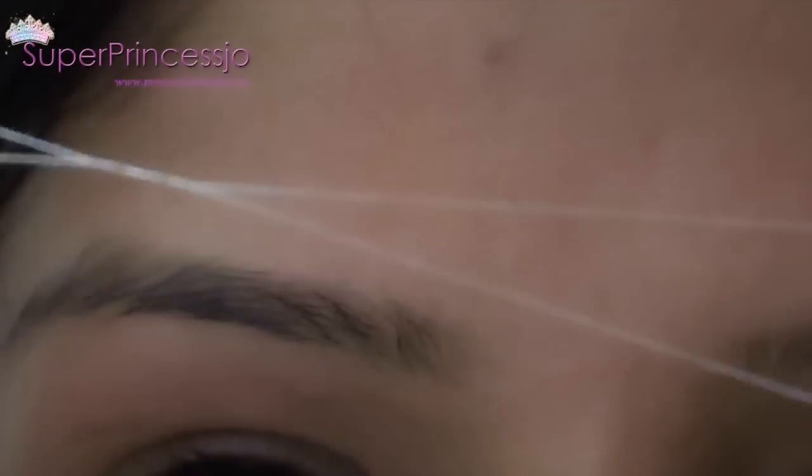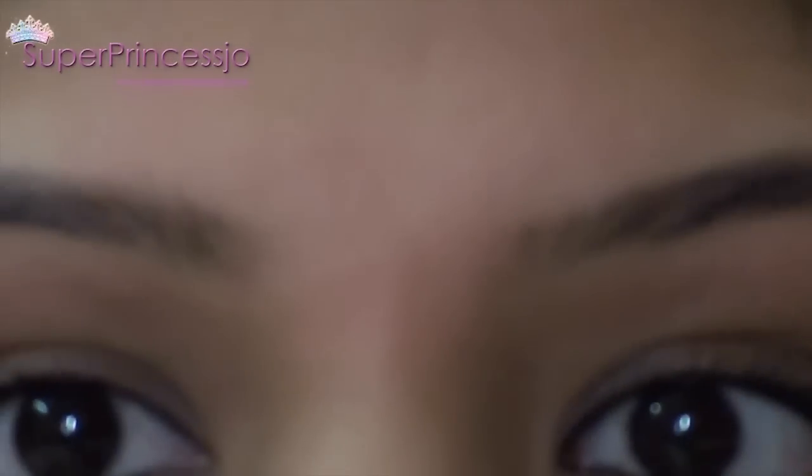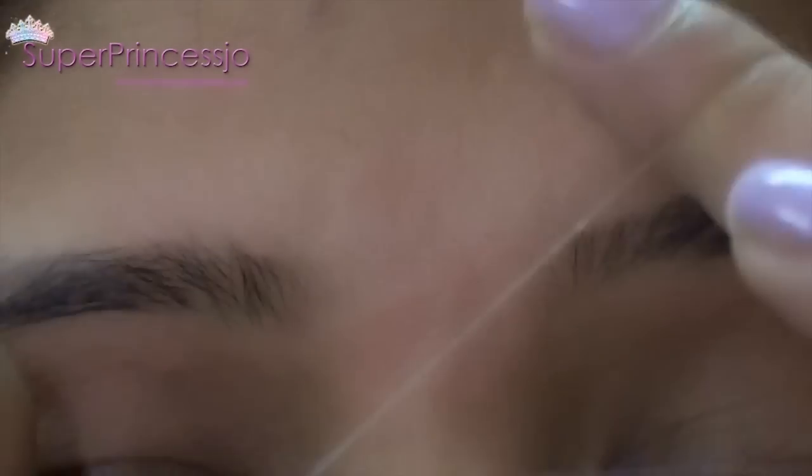Once your eyebrows are done, you can also use the same thread to clean the forehead area and the area between your eyebrows. My natural eyebrows are joined, so I cleared the area between them with the help of the thread.